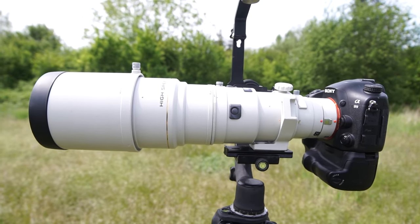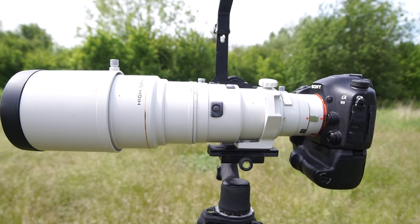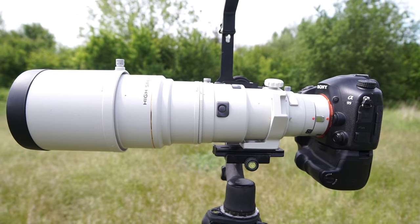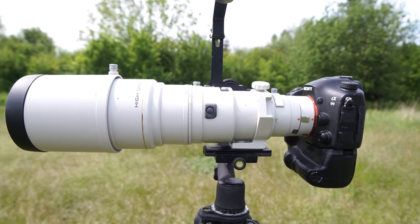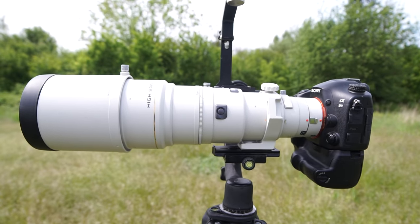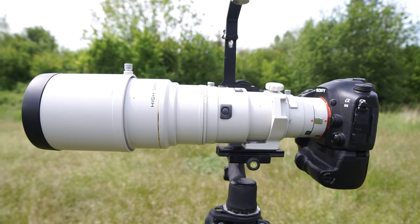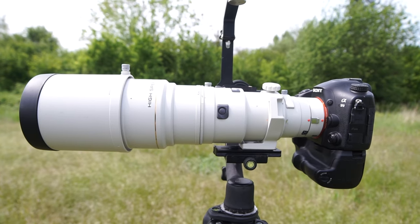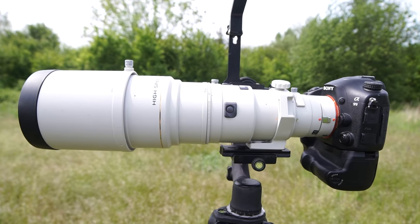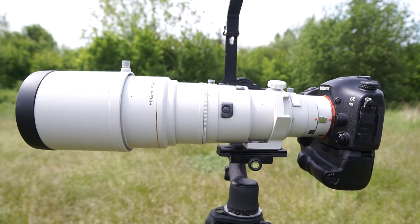Another good thing about this lens is the fast AF speed. It's not as good as the G 70-400 version 2, but way better than the version 1 and the Tamron 150-600 or the Sigma 150-600. The Minolta is very, very fast and accurate. I shoot with this lens for birds only, and even when I attach a teleconverter to it, it's very accurate and fast and does a very good job.